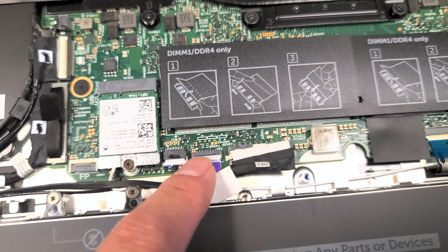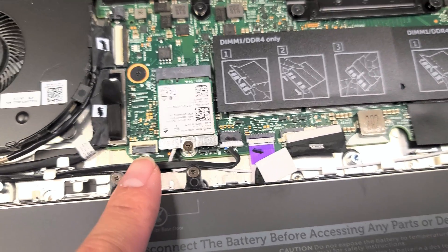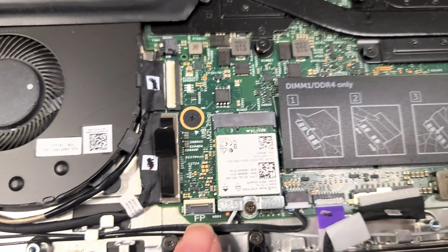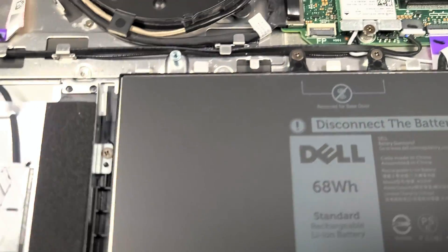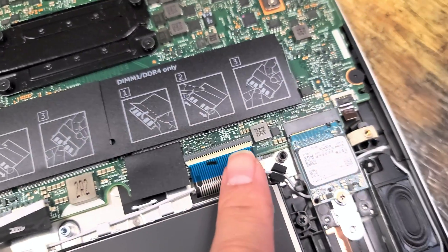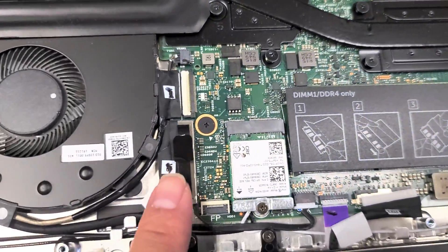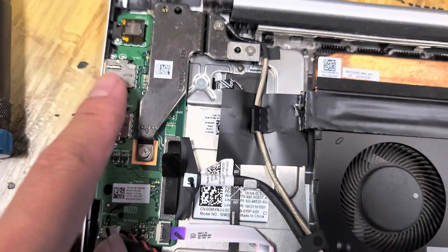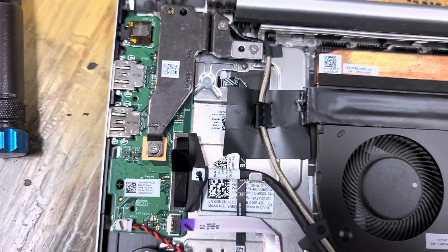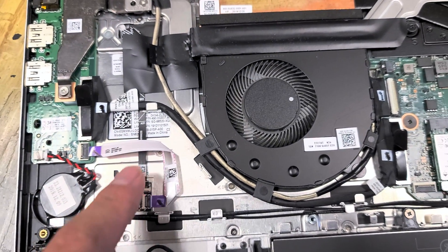You've got the speaker cable here. I think this is the trackpad cable. There's a connector labeled FP which I think is actually for the hard drive cable, because I don't see where else you'd put that. Keyboard cable here. Keyboard backlight cable. This cable goes to this board. CMOS battery here.